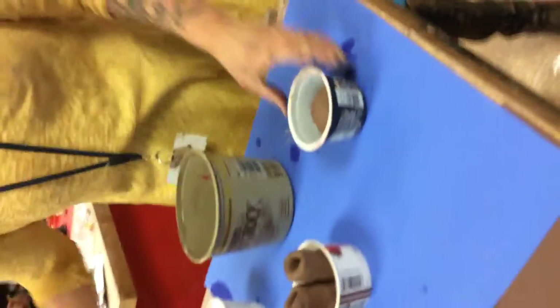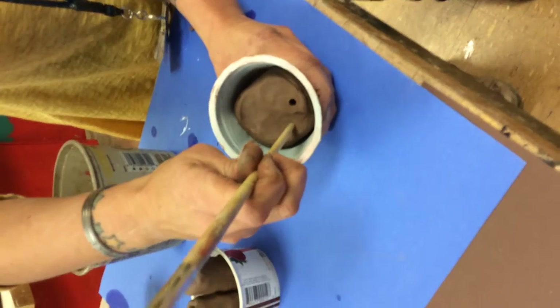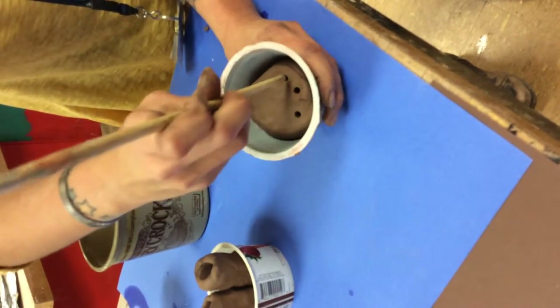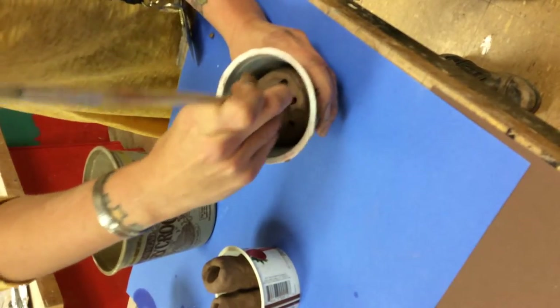I'm going to try to make a set of teeth. I'm going to get the end of this paintbrush and create all of these indentations. In a minute, this is going to be where my plaster sits to make these a little bit bigger — big, huge, flat teeth, like our two front ones.